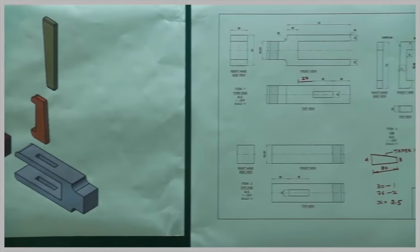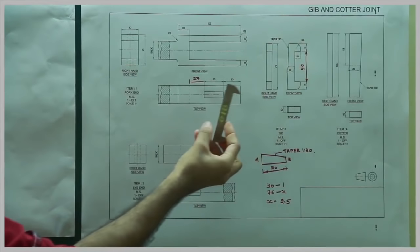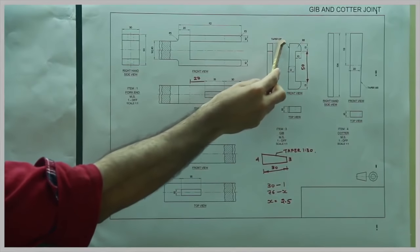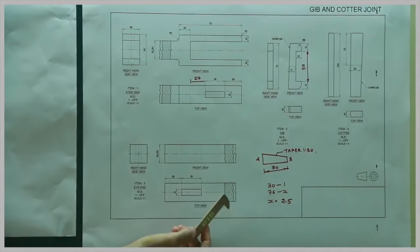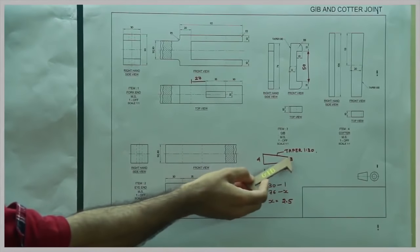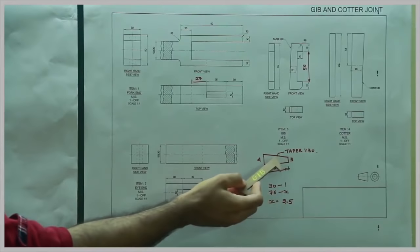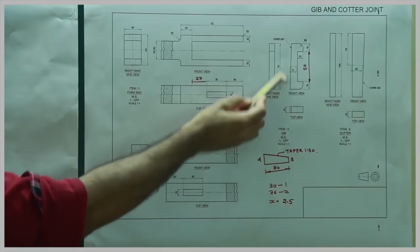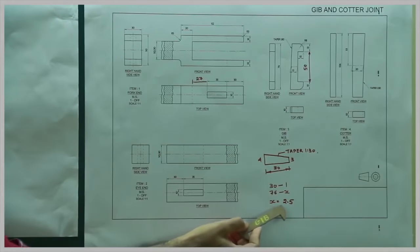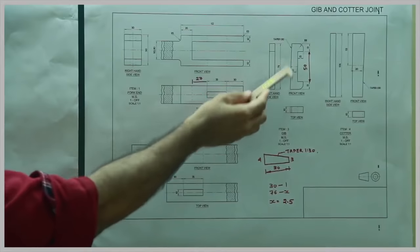Now see the diagram — this is the jib. This part has a slope; it is tapered 1 to 30. What does taper 1 to 30 mean? If you have a length of 30, one side has height 4 and the other side height would be 3, because at 30 the height reduces by 1. Similarly, if this height is 76, then with taper 1 to 30, x equals 2.5. So the reduction in height would be 2.5.